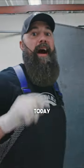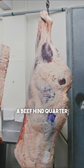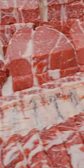You guys love comparisons. Today I've got a fun one for you — beef front quarter versus a beef hind quarter. We're going to compare what you can get on a front quarter to what you can get off of a hind quarter.